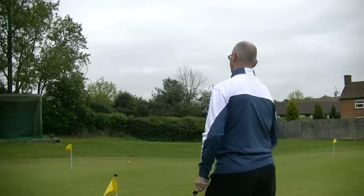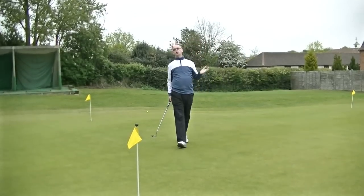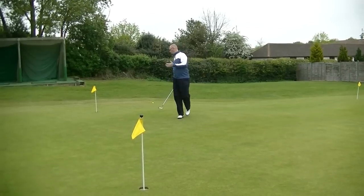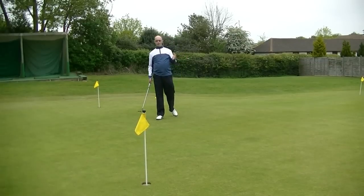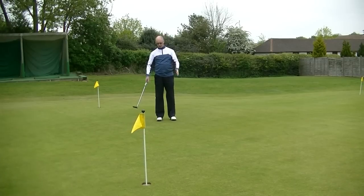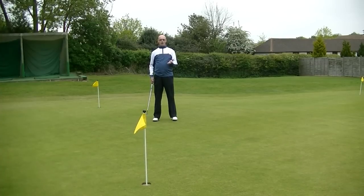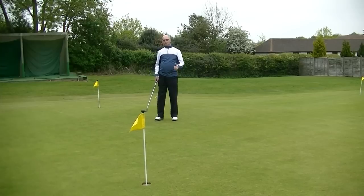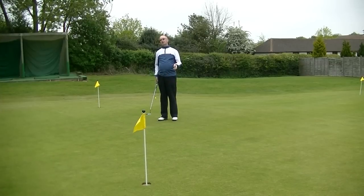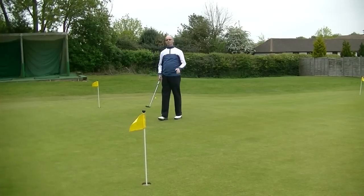We always read the putt from the low side of the hole. For a 20-foot putt we would normally do it from the midpoint, and it's outside the line of the putt — you're not allowed to stand on the line of your putt or it's a penalty. I can feel through my feet that there's something like two degrees of slope, so I'm going to give that a value of two. I'll go behind the ball, make my read, come back and put a couple of tees in the ground to show where I think the break is going to be.